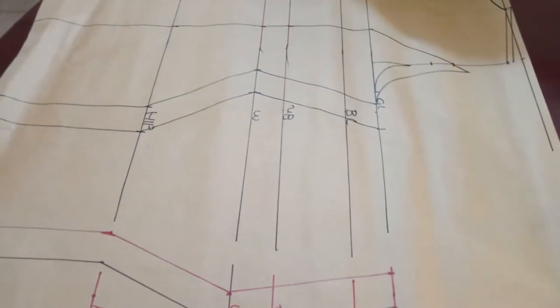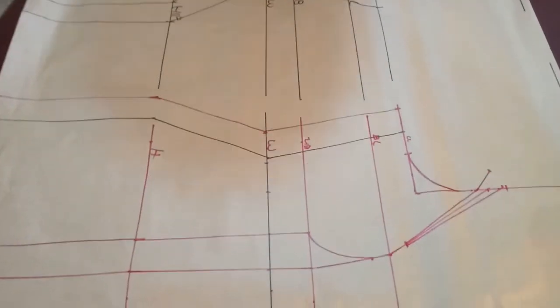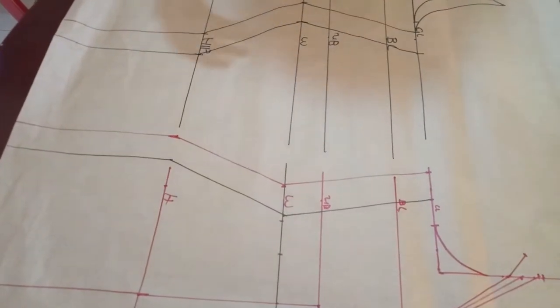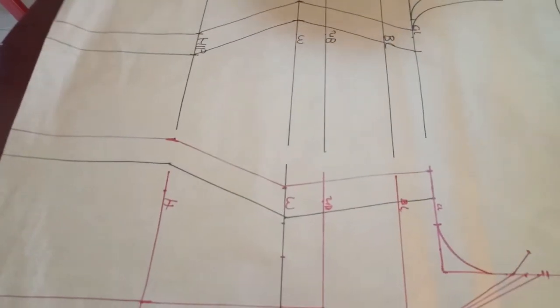This is basically my back panel — I just divided all my measurements and added 1.5. Let me cut it out. You see it's exactly the same thing as the front. The tutorial is more in-depth in the main video, but here I'm just trying to get the pattern out.